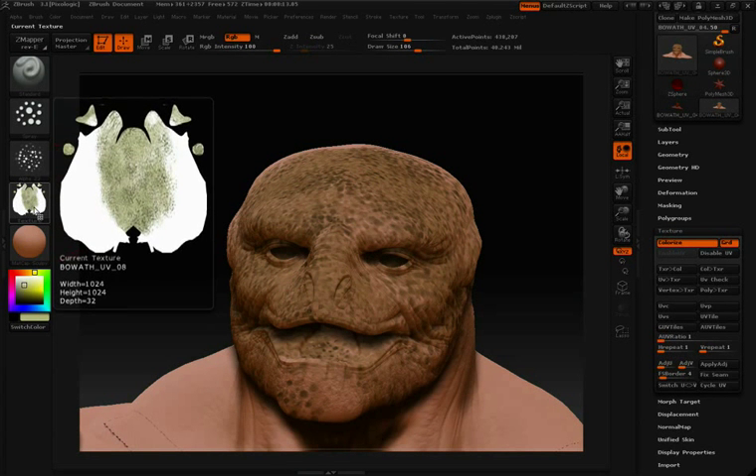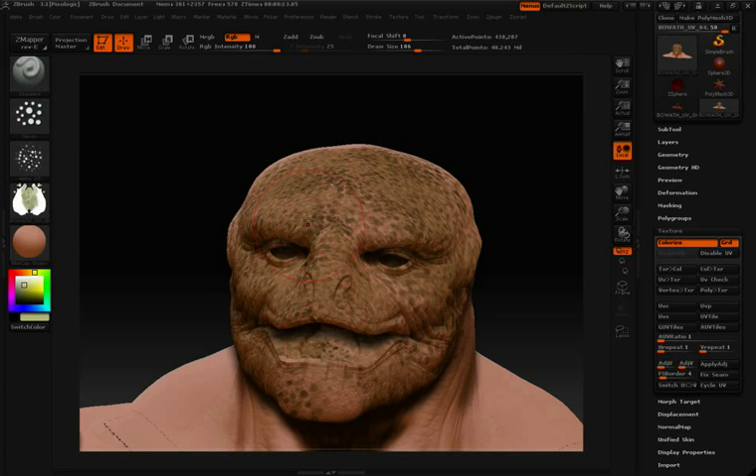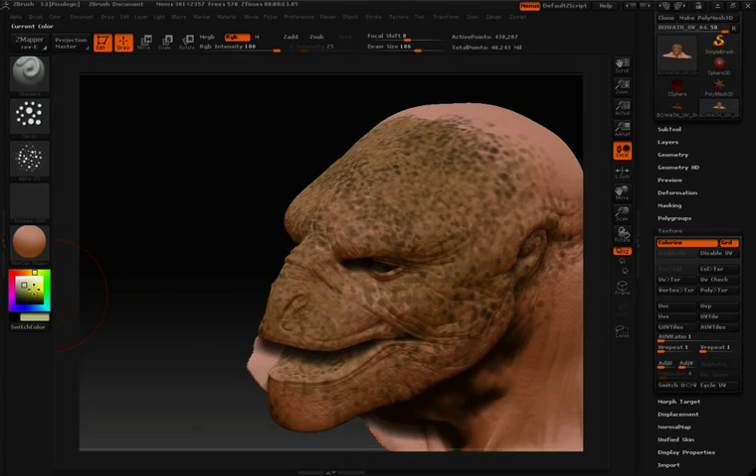Now that this has been converted to a texture, we can't do any additional editing by painting on the model. To get back to polypaint where we can continue painting, simply come back over to the Texture pull-down and this time click Texture to Color. Now we can continue painting on our model.